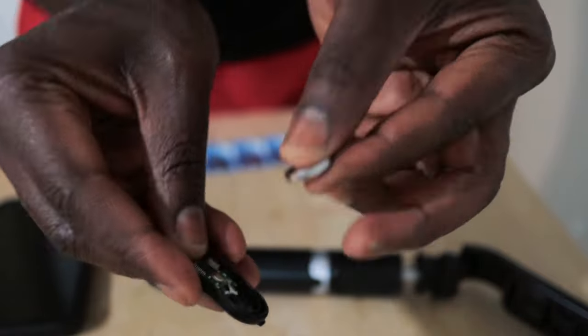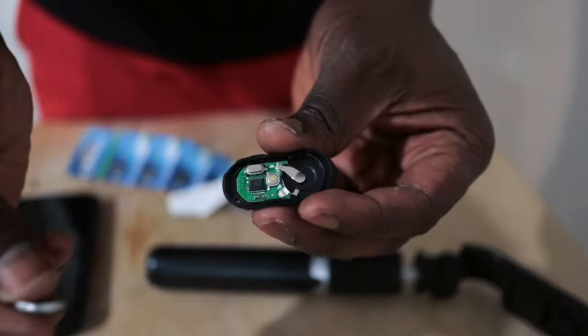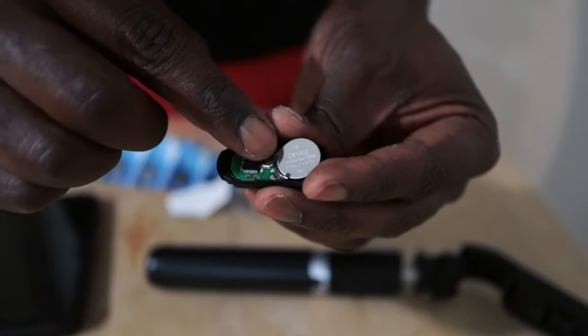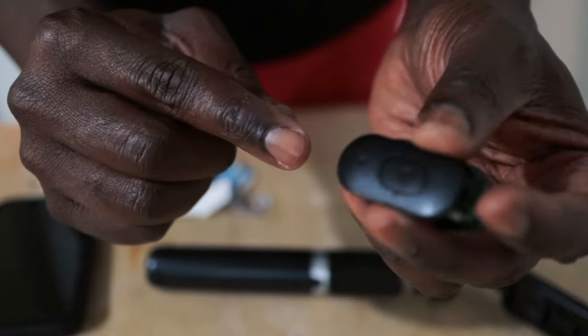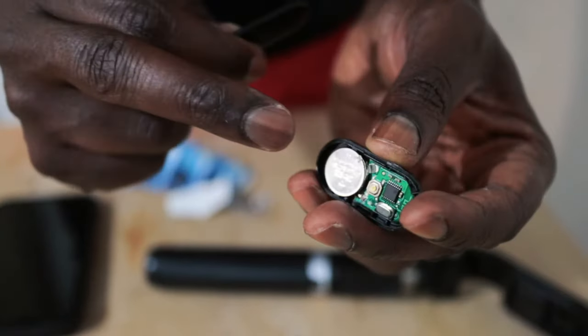Just take this one out, and here's a new one. Make sure it's face down with the text part up, and make sure the direction of the arrow is pointed upwards — that's where the battery goes.